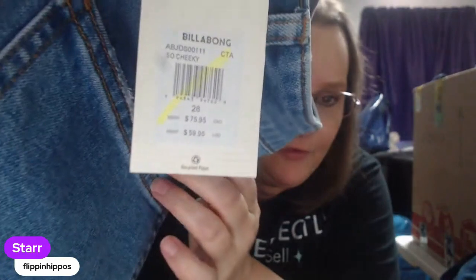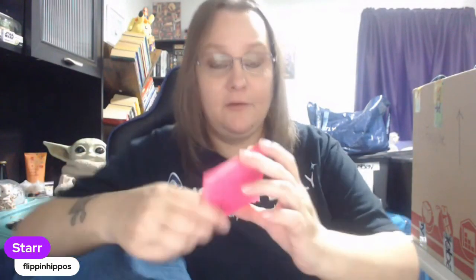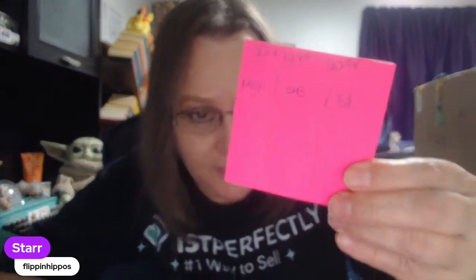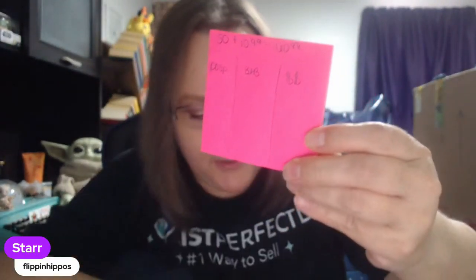That price said $59.95 — sorry, that's Canada money, apparently I was in Canada today. We'll probably list these for right around $36. Here's the paper I'll be keeping track on — you can see I put the total at the top with shipping, and then I have my columns for poop, bread and butter, and the money monies. This is a poop brand but it's new with tags. Original price is $60. Just Fab — so about $36, probably, same as the other one. We usually do about 40% off MSRP for new with tags.